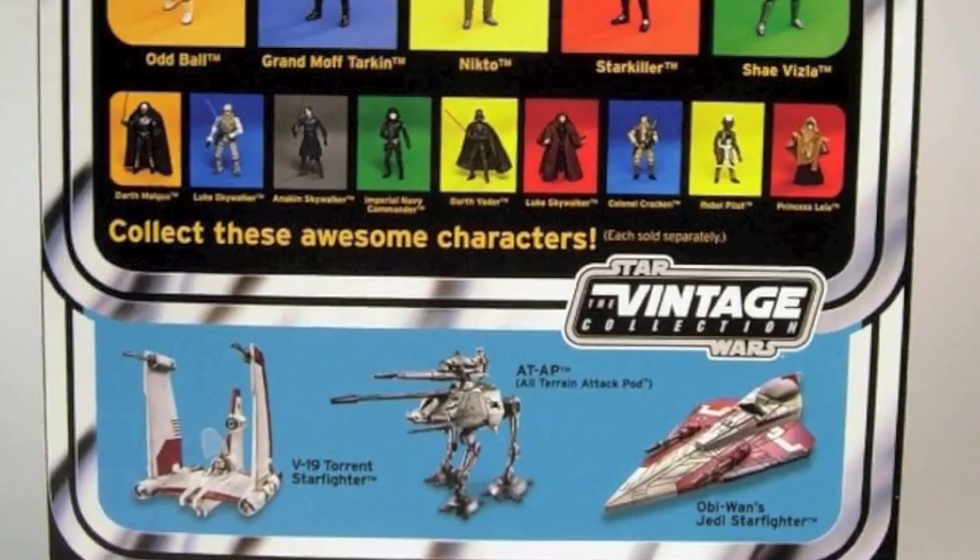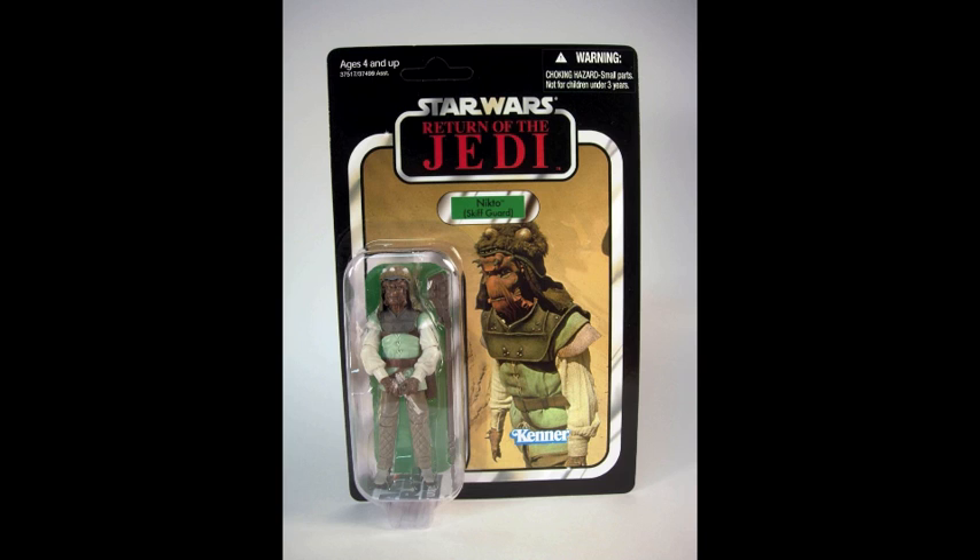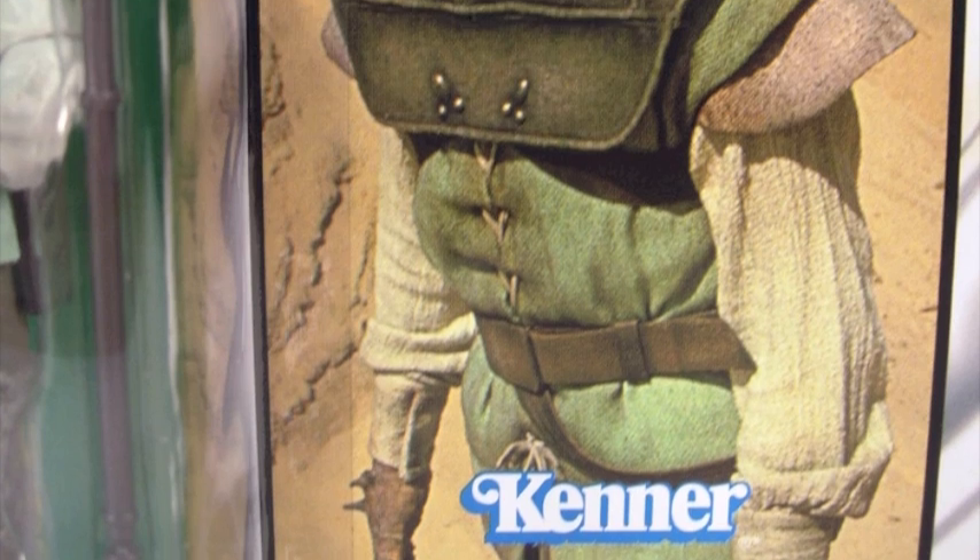It's got a sticker on it, but the back looks like the other ones. The sticker comes off, though, and that's great because you can have something that looks like a pristine 1984 package. It even has that original photo from the set.